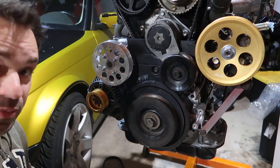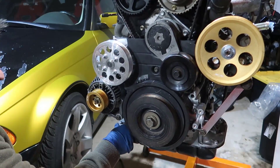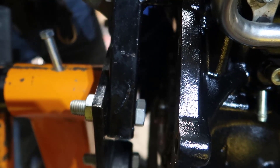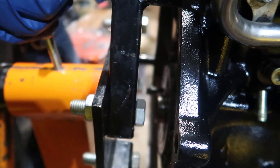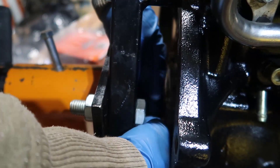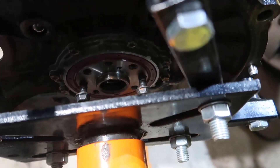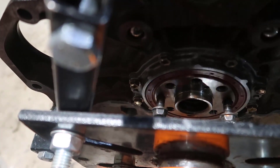Now we need to torque it — 239 foot-pounds. Yes, that's insane. What I'm going to do is put a couple of bolts on the back on the transmission side, and I'm going to leverage those two bolts to hold the crankshaft in place. You can see those two bolts — one and two — and we need to figure out which direction it's going to turn.